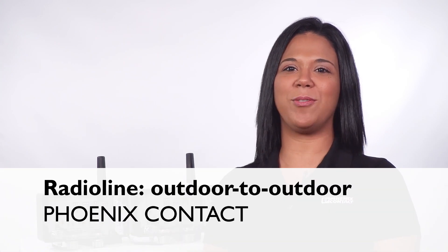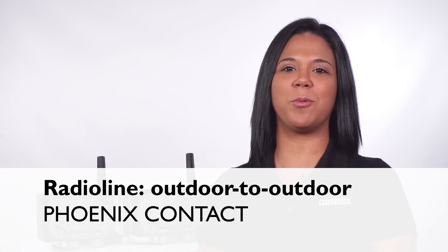Hello, I'm going to show you how to configure two of Phoenix Contact's outdoor radio line modules in a simple point-to-point IO setup without the use of software.